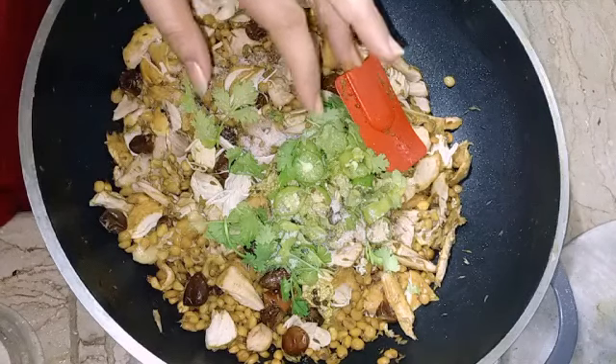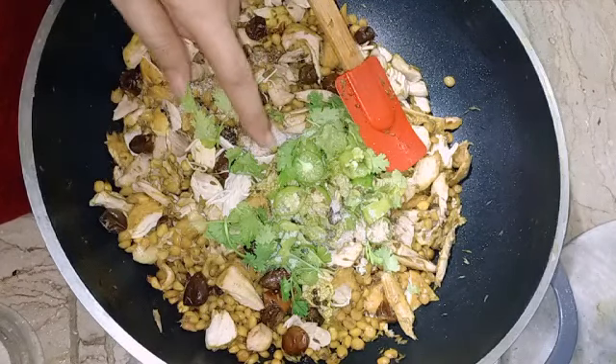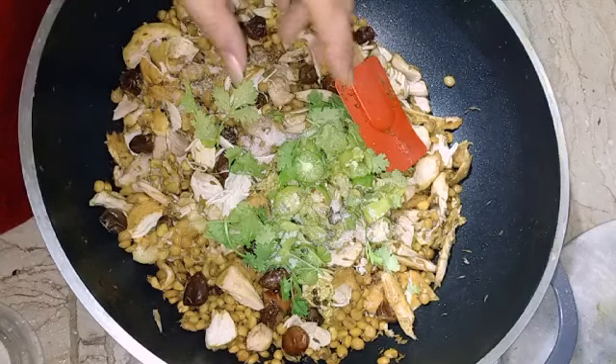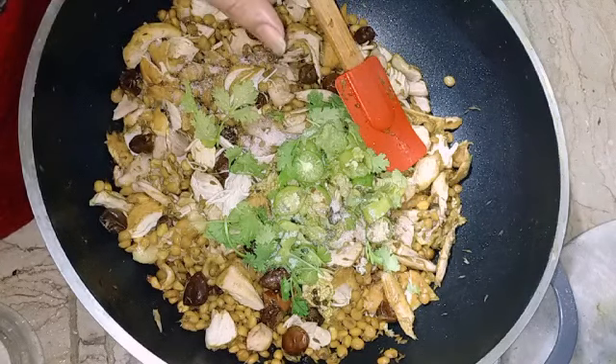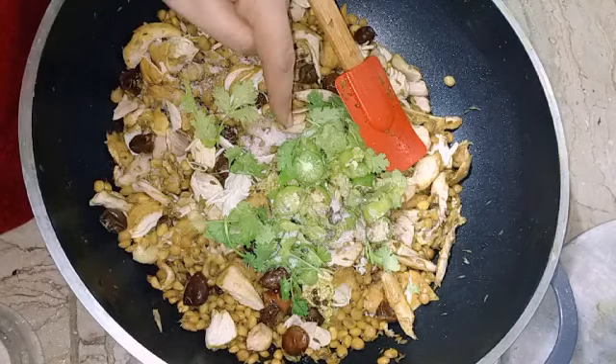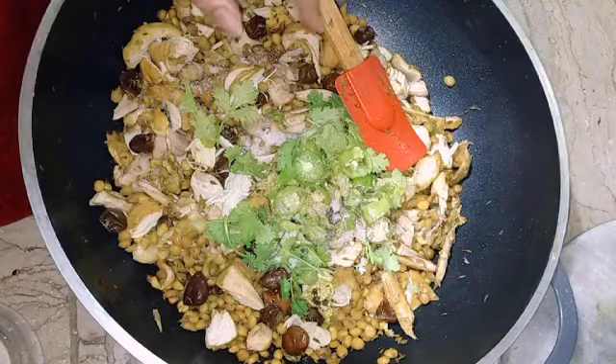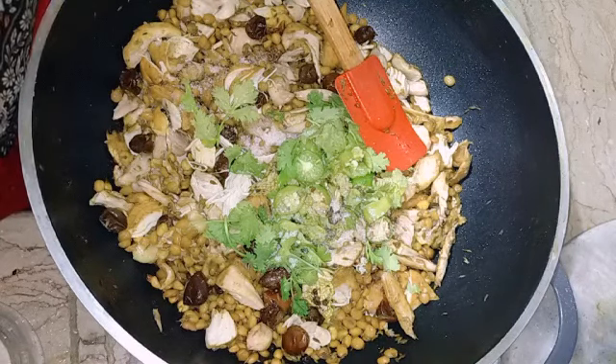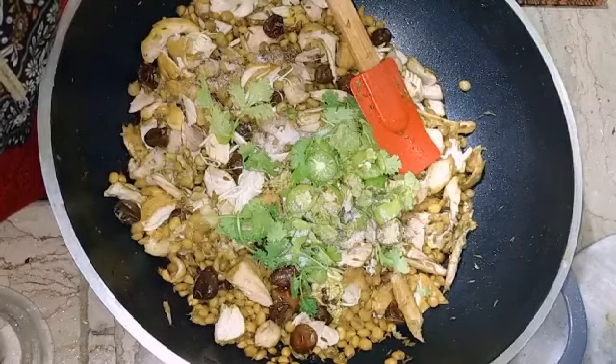If you don't eat them fresh, you can freeze them for 1 to 2 or 2 to 3 months. If you are freezing them, don't use fresh flavoring. You can freeze them and cook them fresh later.